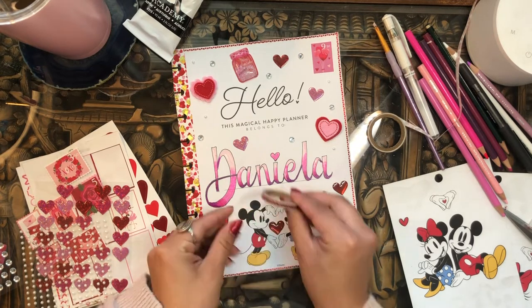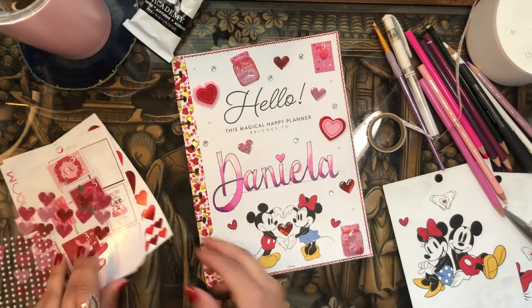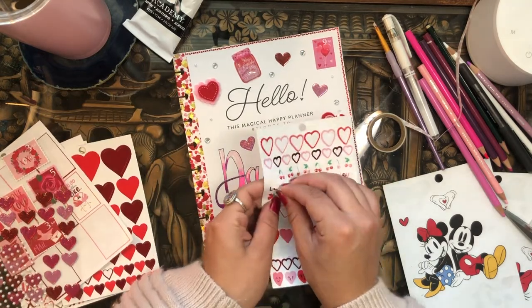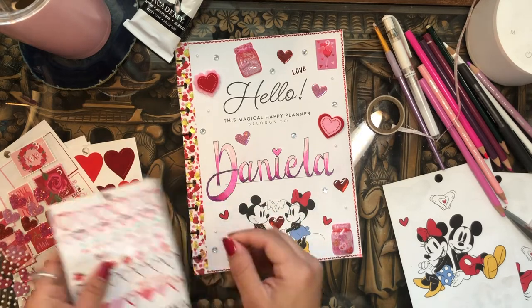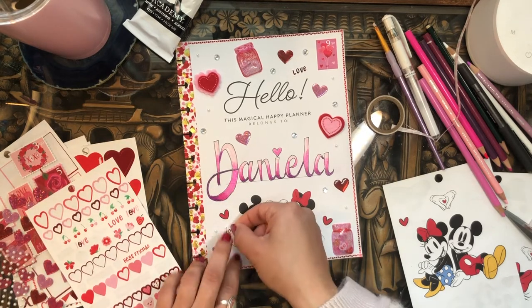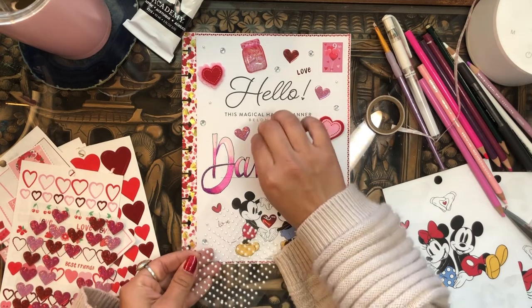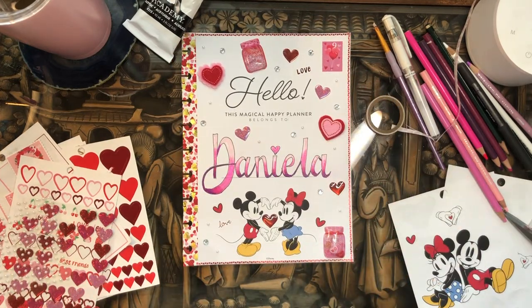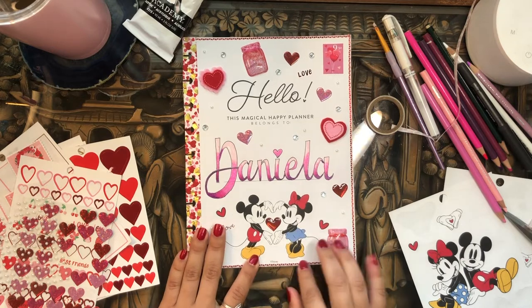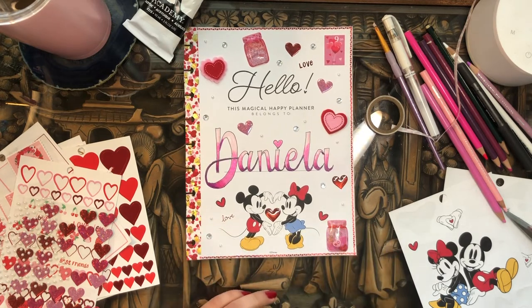What if I put some washi tape underneath my name? Would that be too much? I think that might be too much. How about some of these love script stickers? Maybe I'll put one there — love — and then one here too — love. So cute. And I think I'll just add a couple more pearls for good measure. And I think that's it, I think I'm done. It turned out so cute, I love it so much. This is adorable. I'm really happy with how it turned out — it's exactly what I was imagining in my mind.